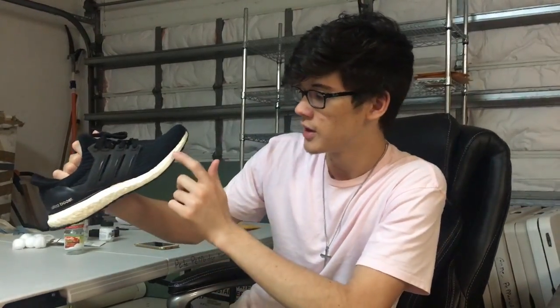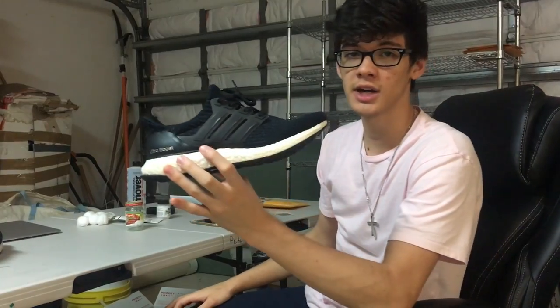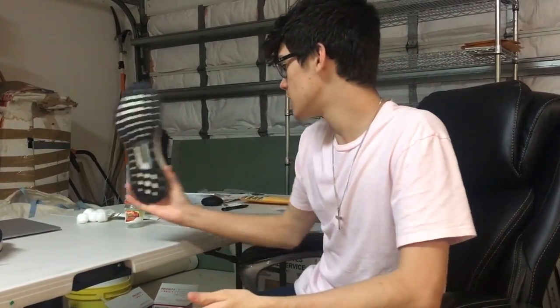I've seen videos of people painting the boost black — which is this part here. And if you don't know anything about shoes this video probably isn't for you. I know my audience is kind of scattered right now because I'm doing car videos and vlogs, and now I'm doing a shoe video. I've seen people paint the boost black and also dye the boost black, and that's what I'm going to try today because apparently the paint cracks.